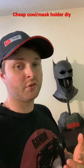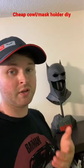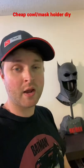So let's say you have a cowl but you don't have the funds to buy a nice cowl display right now. I'm going to show you how you can make a budget cowl holder.